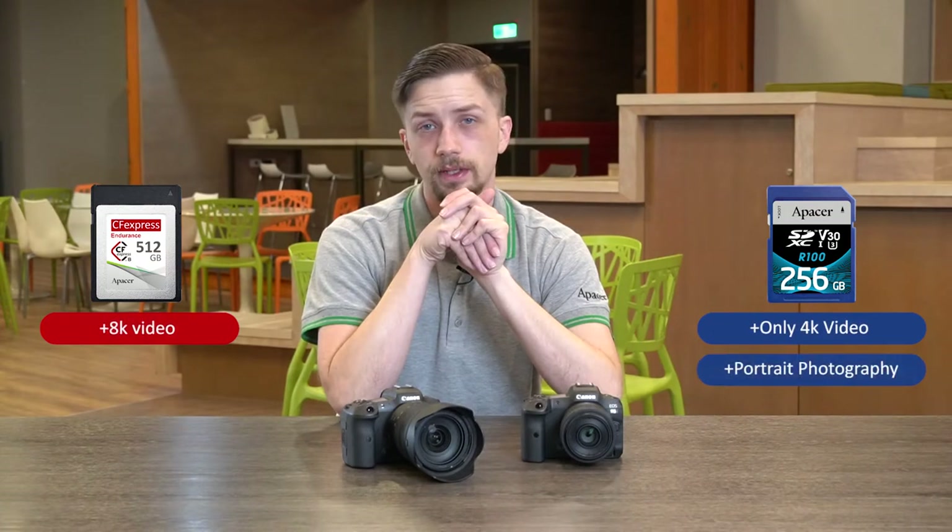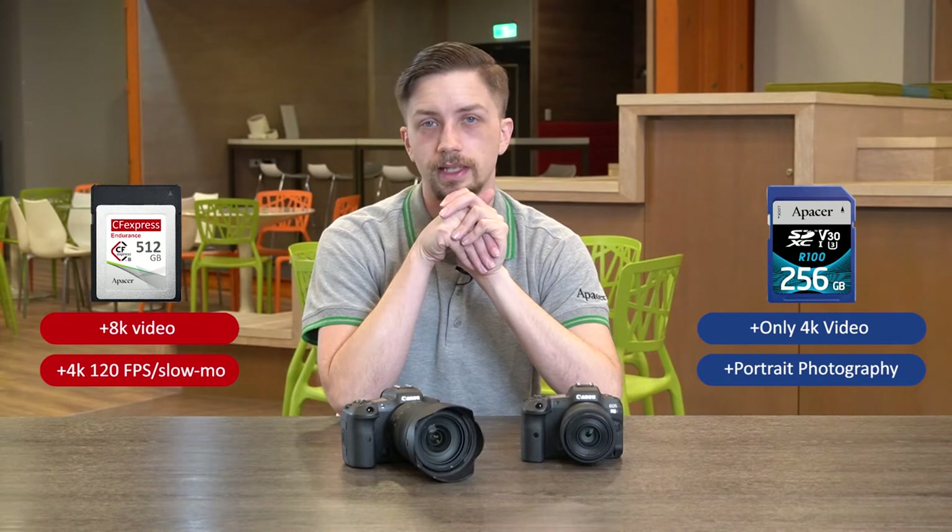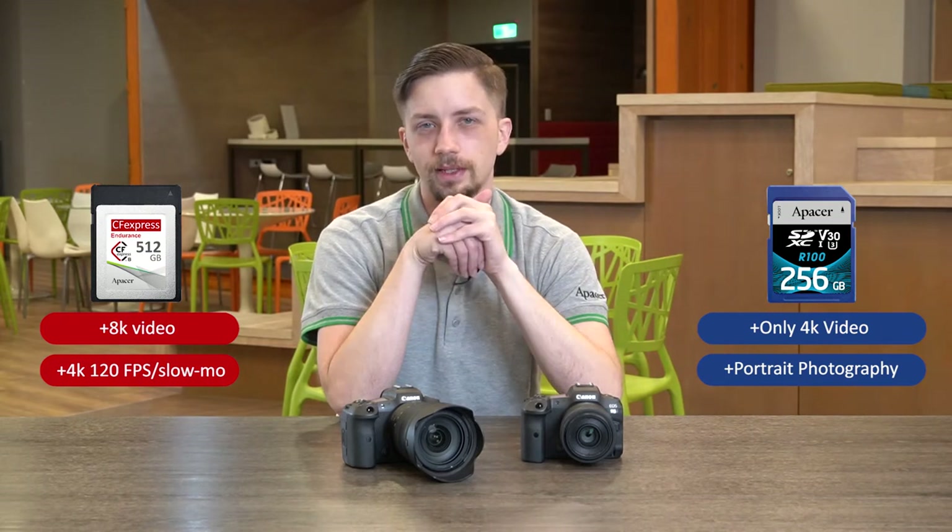SD cards are capable of shooting 4K video but they are not capable of shooting 4K 120fps video. And now you know the advantages of CFexpress versus SD cards.